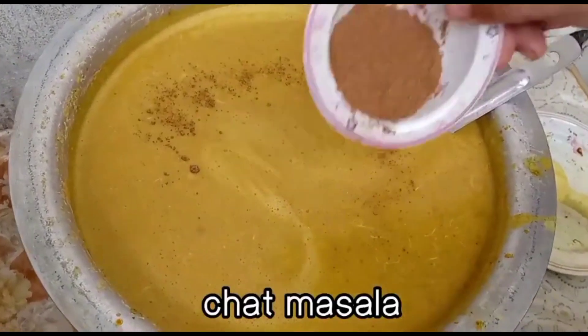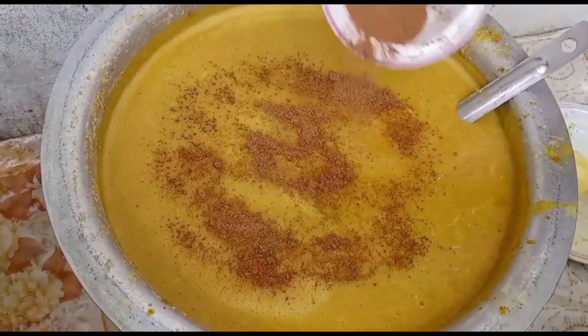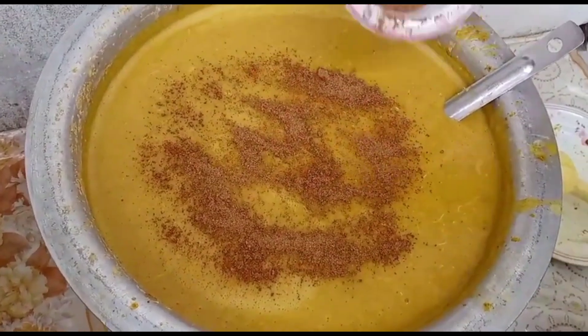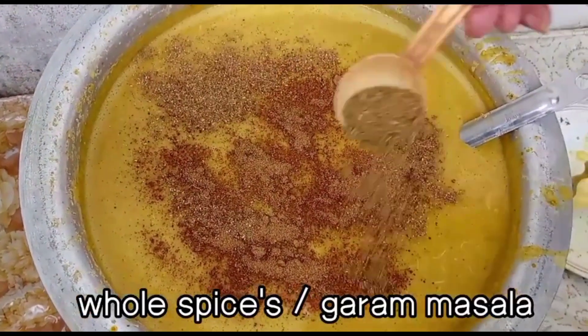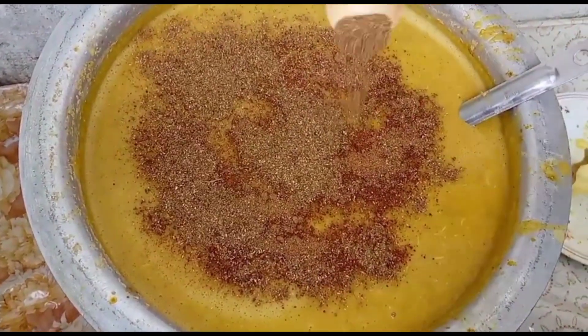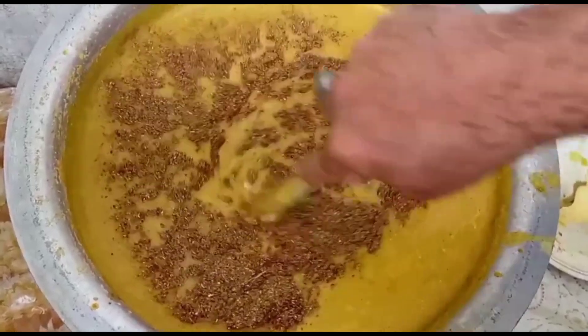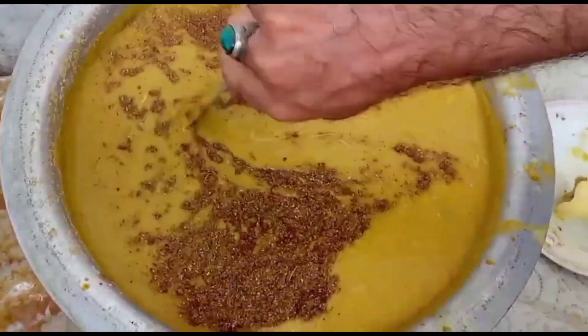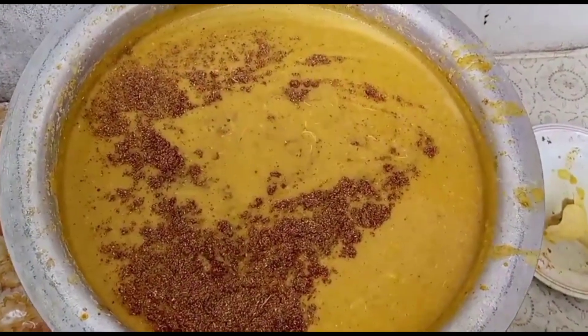Chard masala add kiya aakhir mein. Uske baad 1 tablespoon garam masala powder add karein, aur dedh tablespoon. Dekho kaise rishedar Haleem ke liye taiyaar ho raha hai.